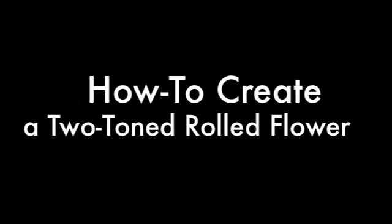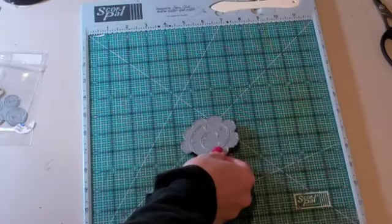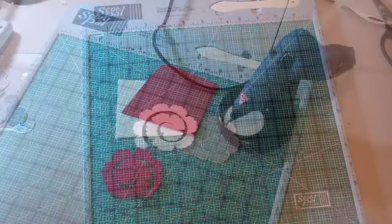Today I'm going to show you how to create a two-tone rolled flower, and I'm using the new Royal Rose Dynamics from My Favorite Things. To begin with, I'm going to cut the dynamics out once from red felt and once from ivory felt.